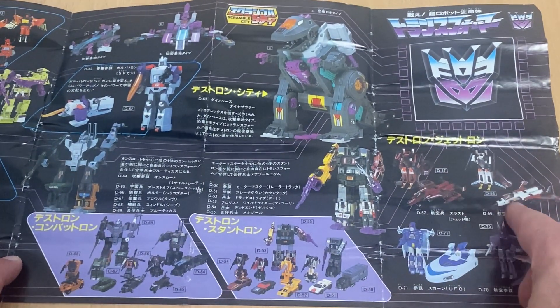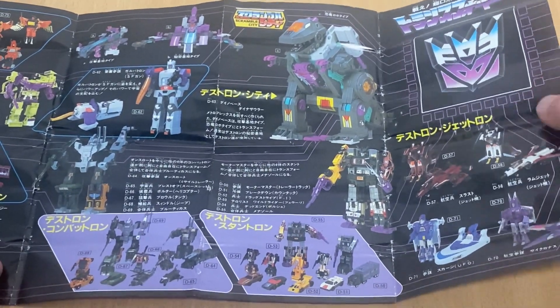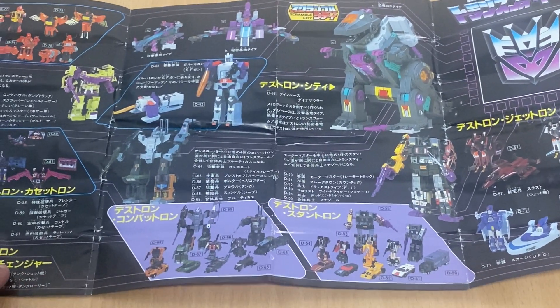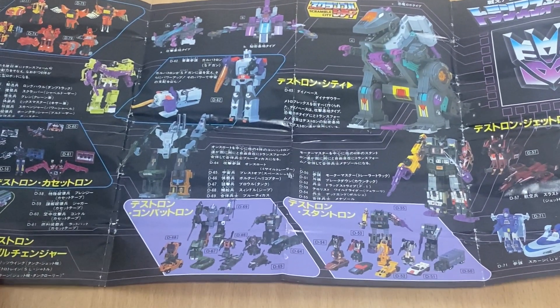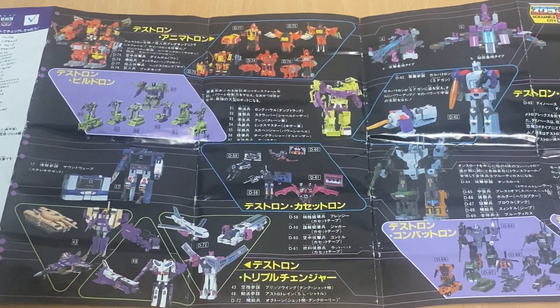The omission of Dirge is because he was a mail-away exclusive as well, so you won't find one of him in a standard Takara box. As you can see, quite a bit smaller than the Hasbro USA 1986 catalogue.